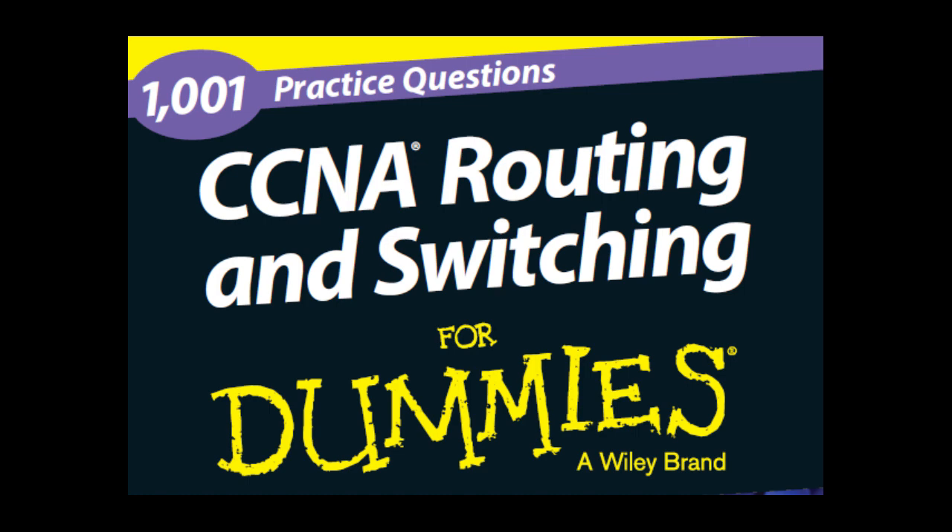Part 1 — ICND1 exam 100-101: In this part, you are presented with a number of questions, organized by topic, that prepare you for the types of questions you can expect on the ICND1 exam. This part covers topics such as networking basics, TCP/IP, subnetting, introduction to the Cisco IOS, basic router configuration, and switch configuration. It also covers the basics of routing and routing protocols such as RIP and OSPF, as well as WANs and troubleshooting network communication.